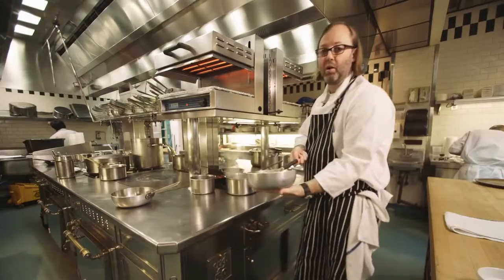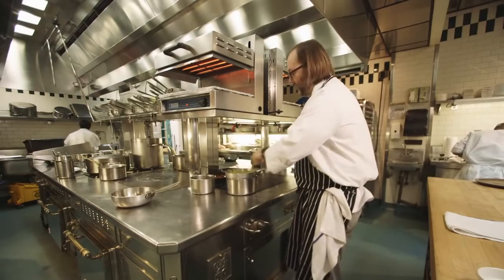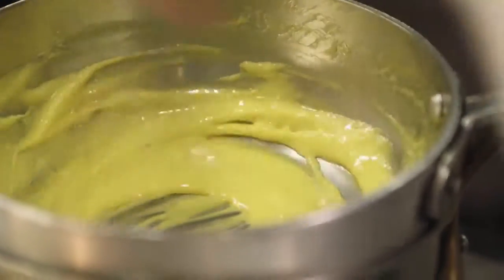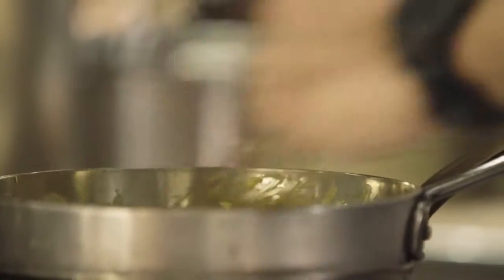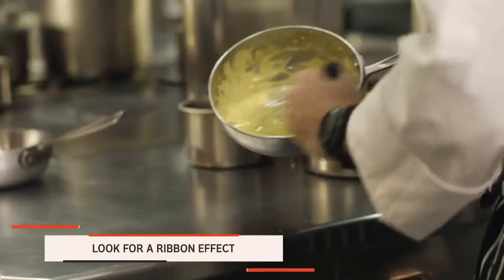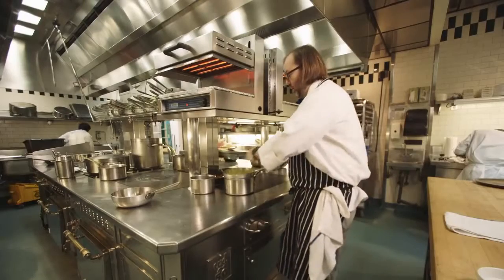If I couldn't put my hand here, I would know that it was too hot and that it was probably time to start over. I like a nice, firm, stiff hollandaise, so we're going to take these eggs as far as we can before we begin to incorporate our butter. It's really getting thick, almost beginning to ribbon, so we're almost there.